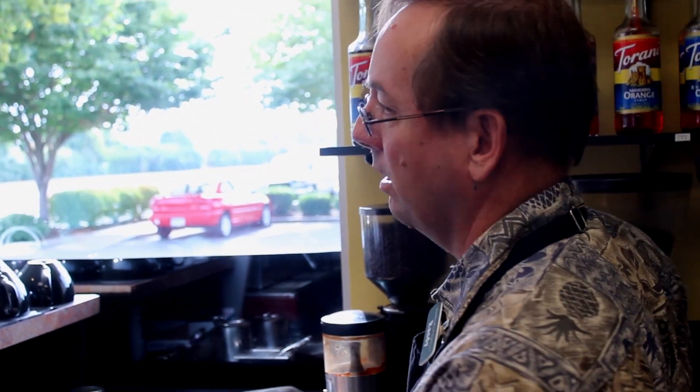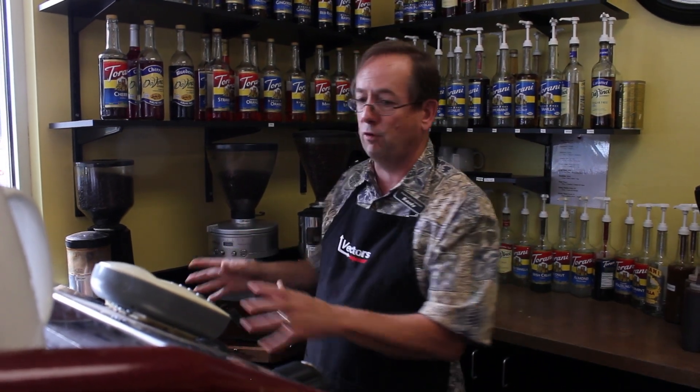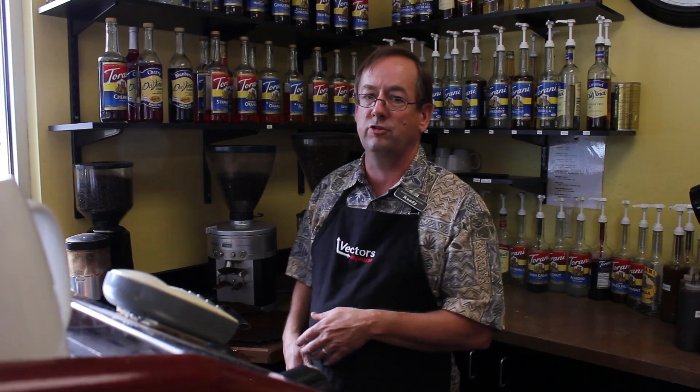If the barista just doesn't know or doesn't care, you can really ruin all that hard work that people have done by getting good coffee beans to my counter. It's a dishonor to those people that have worked so hard, so we just really don't allow that. We're going to go this last four foot and do our best to get the best flavor we can out of what we're given here on our shelf.